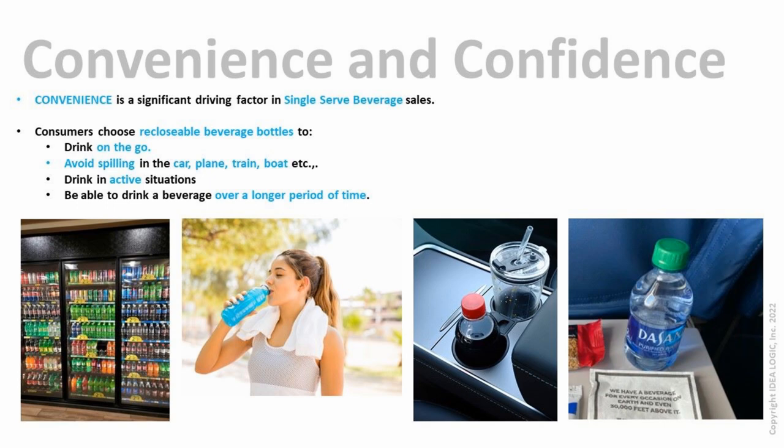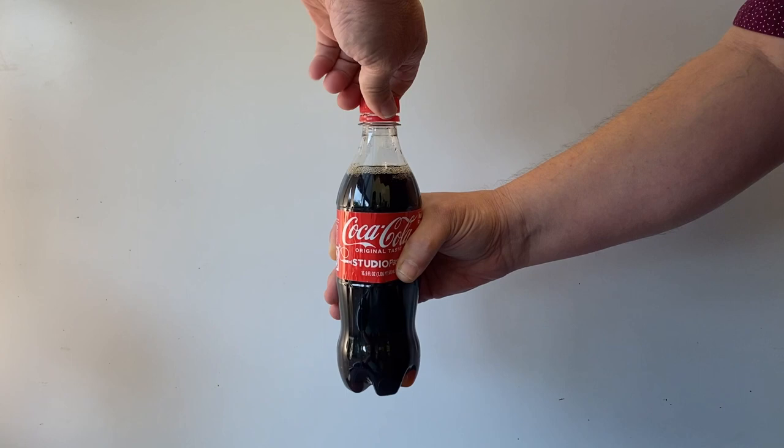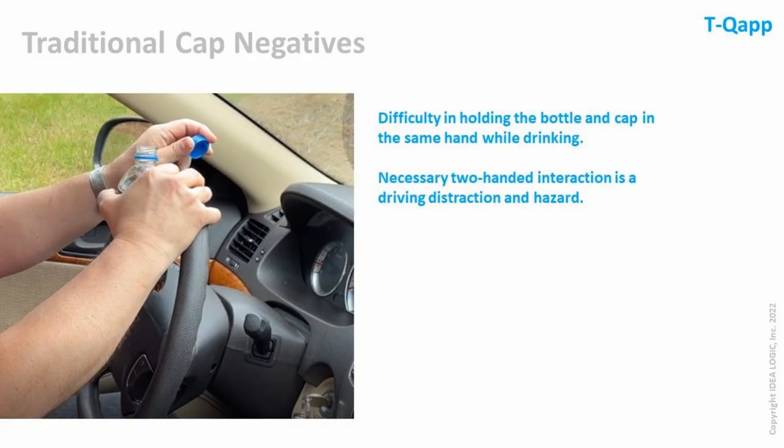Although the traditional bottle and cap is ideal for life on the go, opening and closing requires a two-handed operation with a minimum of five user manipulations to get the cap off. This is an incredibly tedious process for a package created for convenience.